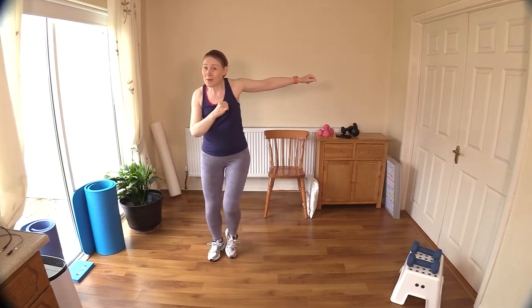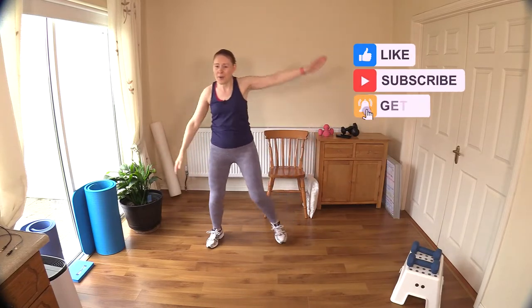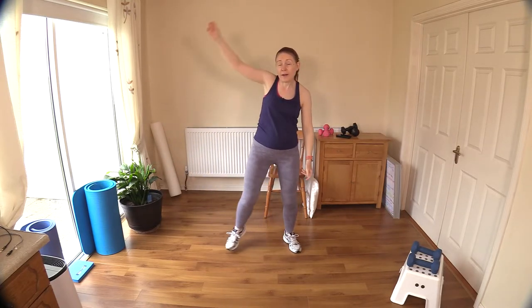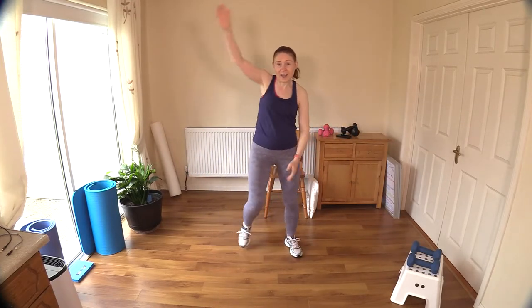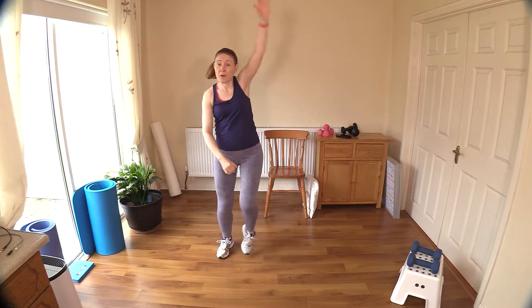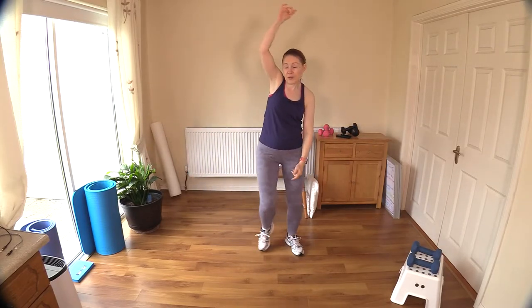Don't worry about the pistols if you find them tricky — you will master them, I guarantee you. Let's bring those arms up higher above the head. This is going to be a really wonderful workout to get you strong, keeping the body mobile, keeping that muscle on your frame to keep you nice and young. Muscle on the frame is really important for keeping the body young and functioning correctly — your metabolism, your mobility, how you move every day.